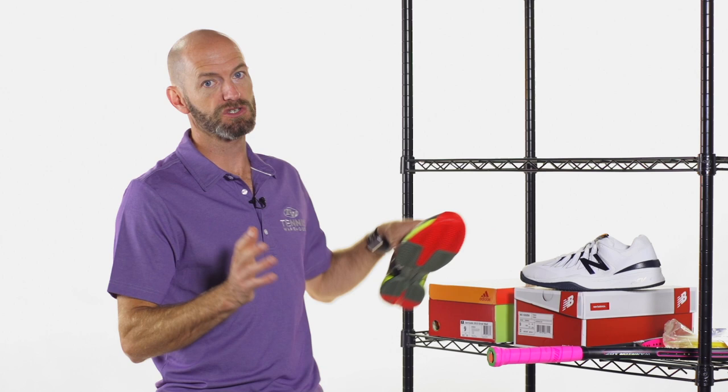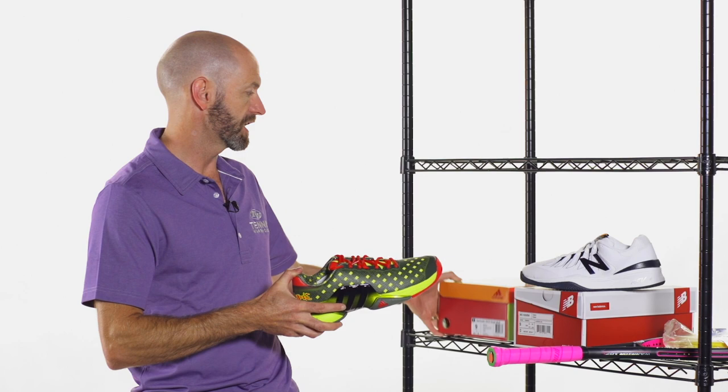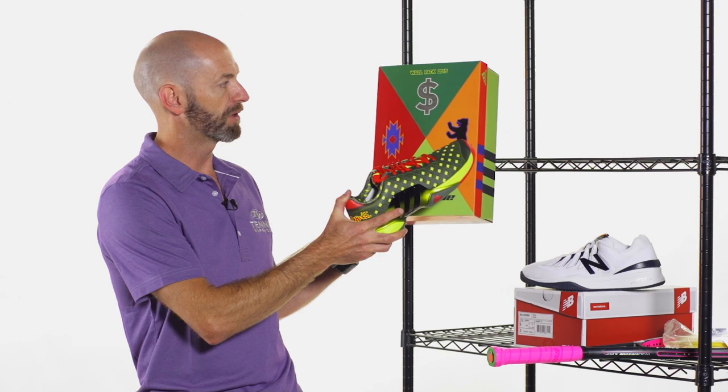First up, a shoe that I'm in love with — it's the Barricade 2015 and this is the Great Wall Edition, so part of the Adidas Wall Pack of shoes. It comes in this really cool box as well which celebrates some of the other shoes. You've got the Sacsaye Woman right there, the Berlin, the Wall Street, and then right here the Great Wall.